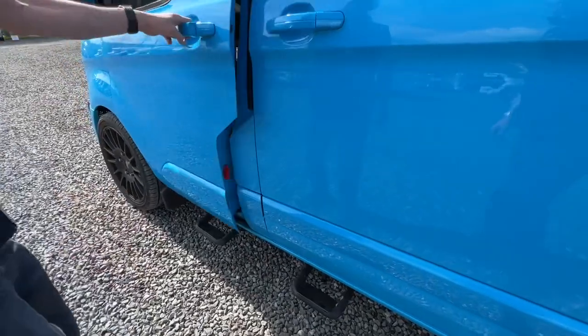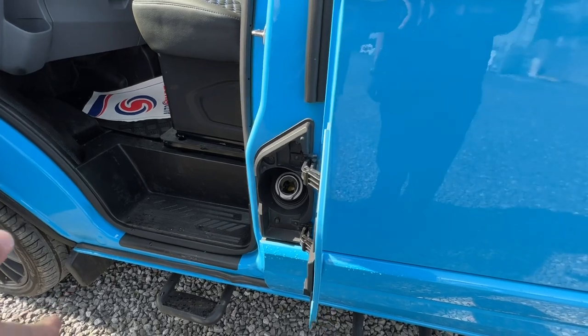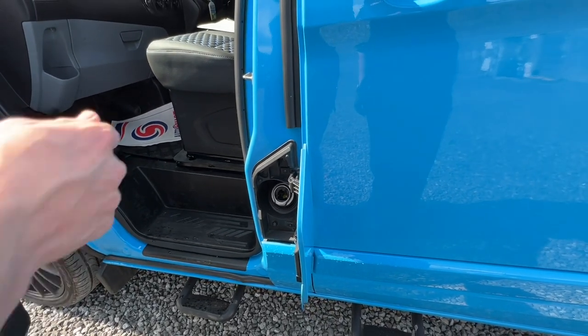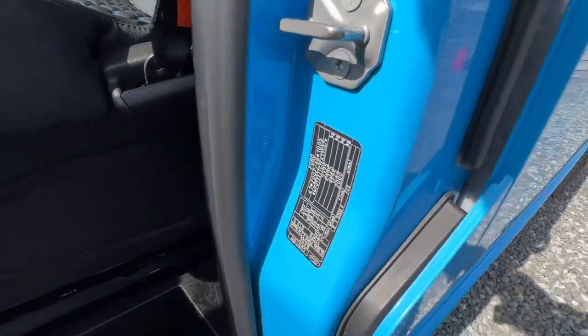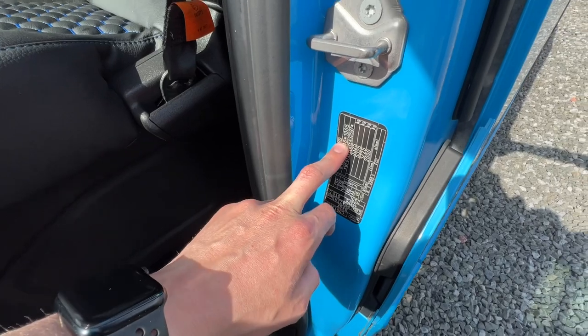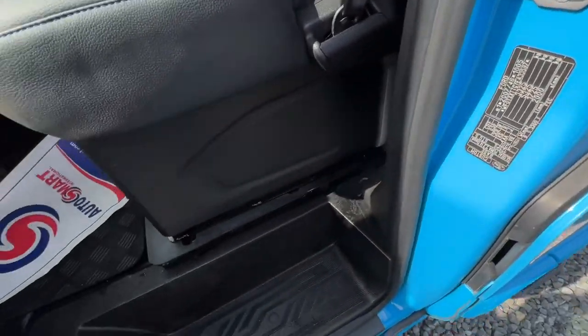The fuel filler is located here by the passenger door. With it being a Ford, it's an easy-fill diesel system — just push your fuel nozzle in and it'll fill; there's no cap to take off. You also have your weight plate: 3,325kg gross vehicle weight, 5,325kg train weight, and front and back axle weights.